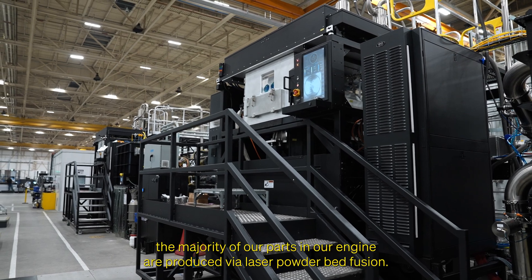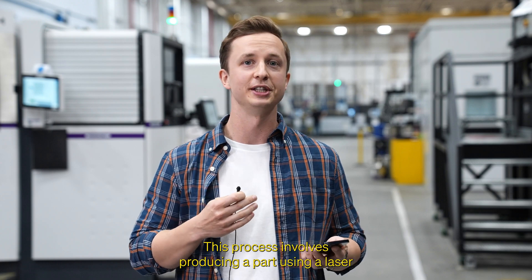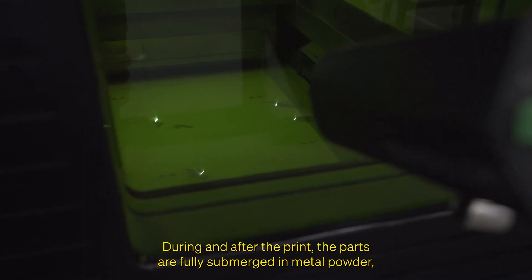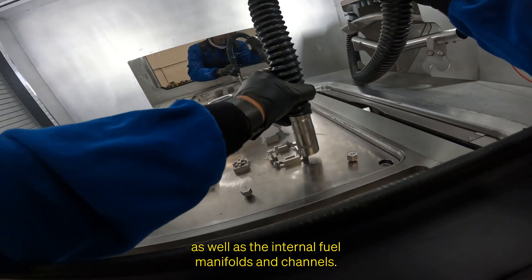For a bit of context, the majority of our parts on our engine are produced via laser powder bed fusion. This process involves producing a part using a laser in a big vat of metal powder. During and after the print, the parts are fully submerged in metal powder, and this includes all the empty space around the part, as well as the internal fuel manifolds and channels.